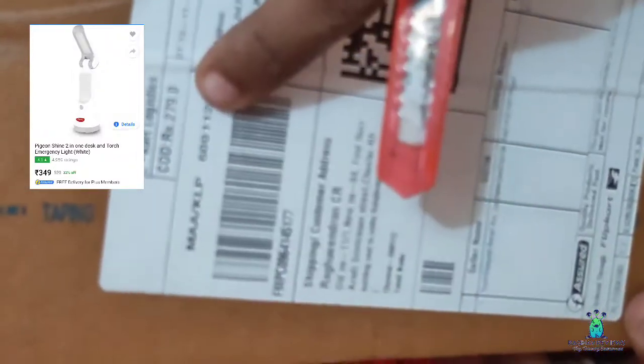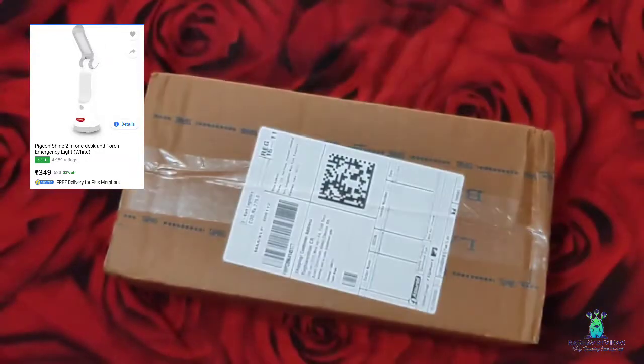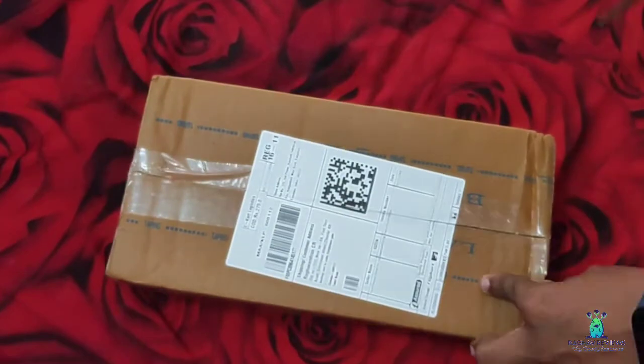First, let's look at the unboxing and see our product quality. I purchased this for 279 rupees. Let's look at the unboxing.